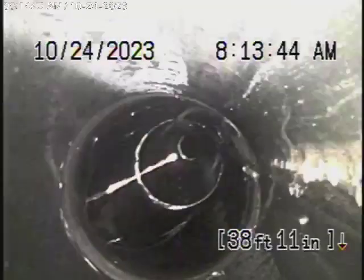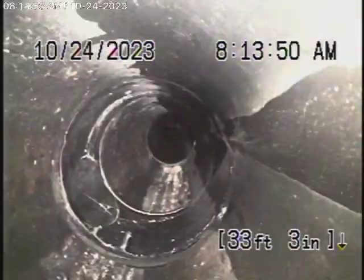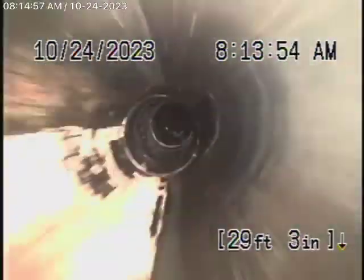There's the clean-out outside. As we keep coming back, we're underneath the house now. You can see all the connections along the way. Everything looks very good here.